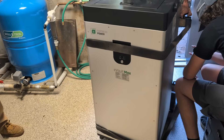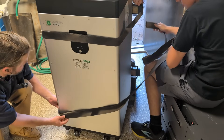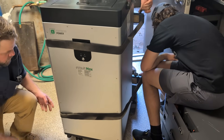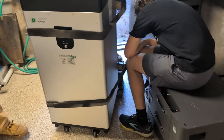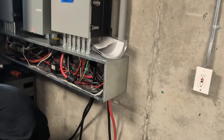No real issues with the Fortress batteries — they've been in here probably four years. It's not an off-grid system; it's a hybrid system and a seasonal-use place. So anyway, the batteries are in great shape. They're just not the fit for what the customer wanted.